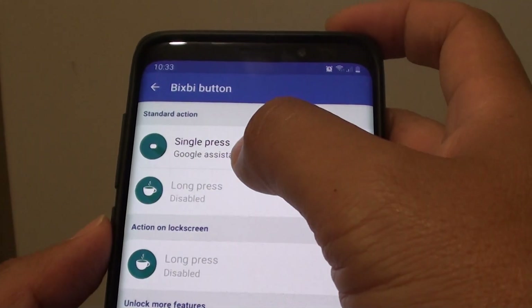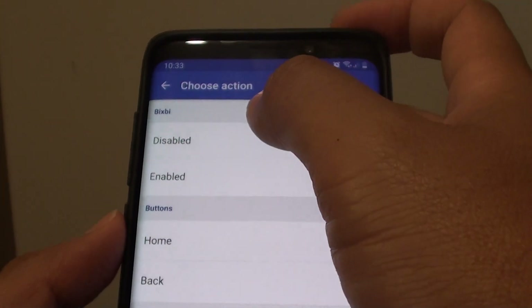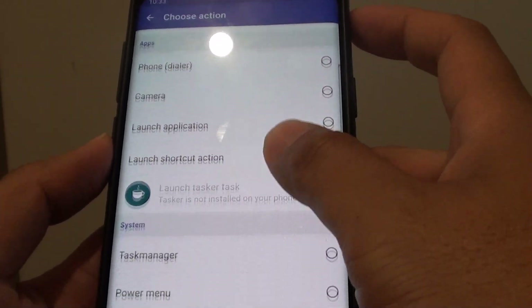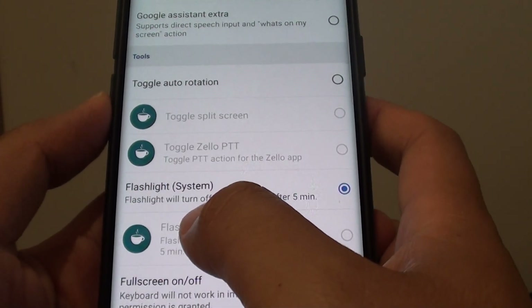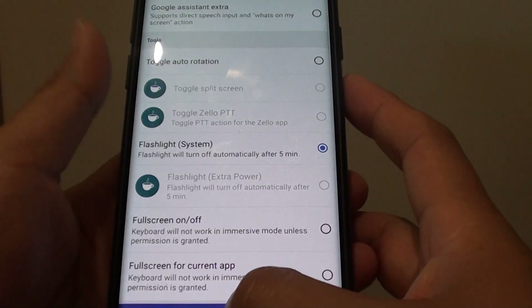I am going to tap on the Bixby button up here. Then you can set it to have a long press or single press, so I am going to choose a single press. And we are going to go down and choose flashlight. The flashlight will turn off automatically after 5 minutes to avoid wasting too much power.